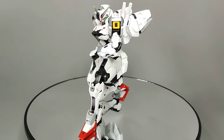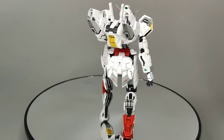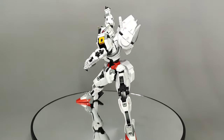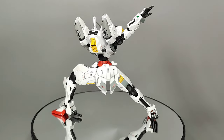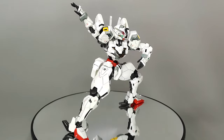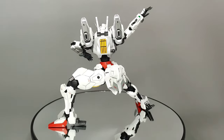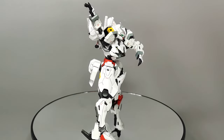The HG Gundam Calibarn's articulation is definitely one of its strong points. With a wide range of movement across the major joints, you will have no problems pulling off dynamic poses with this kit. While some seemingly limiting areas — such as the single bend at the arm and the limited backward movement of the legs — may seem like a cause for concern, these are very minor factors that don't spoil the fun of posing this kit at all. The kit more than makes up for those minor inconveniences with excellent and sturdy joints that don't feel fragile and hold the kit up very well during poses. Nothing is ever drooping and everything feels stable. As with most kits from the Witch from Mercury line, this latest and best entry yet delivers a ton of playability and fun factor that surely won't disappoint.